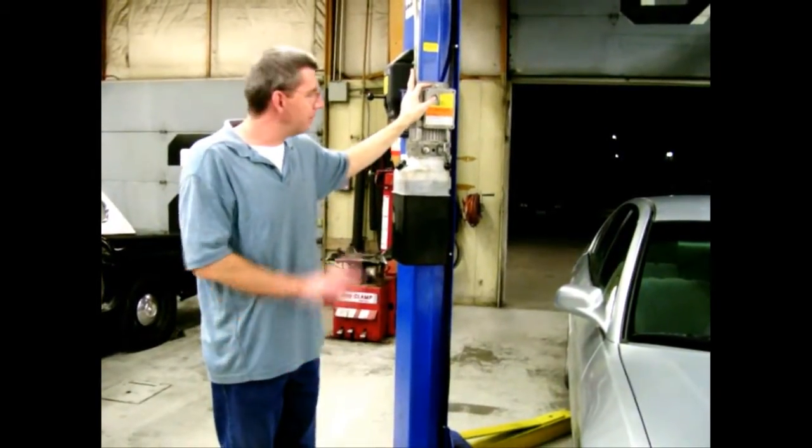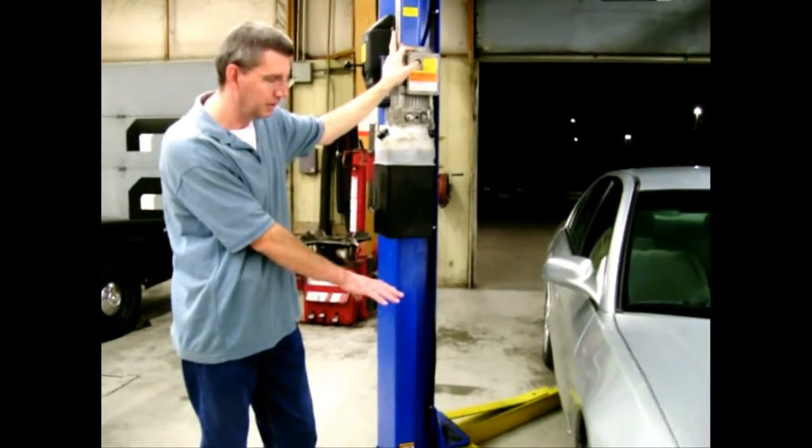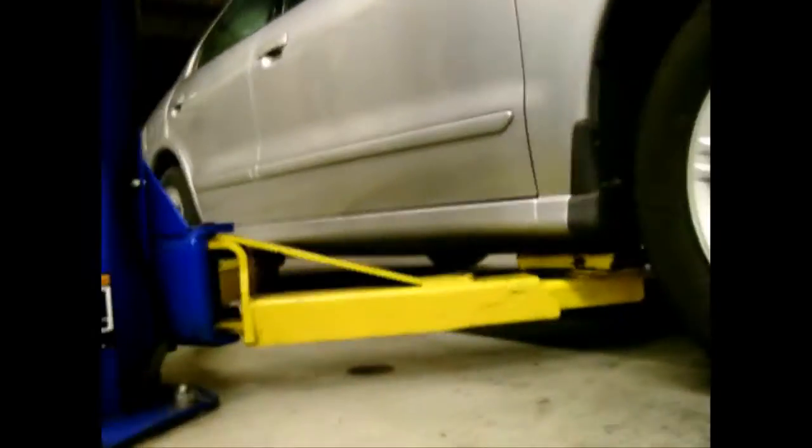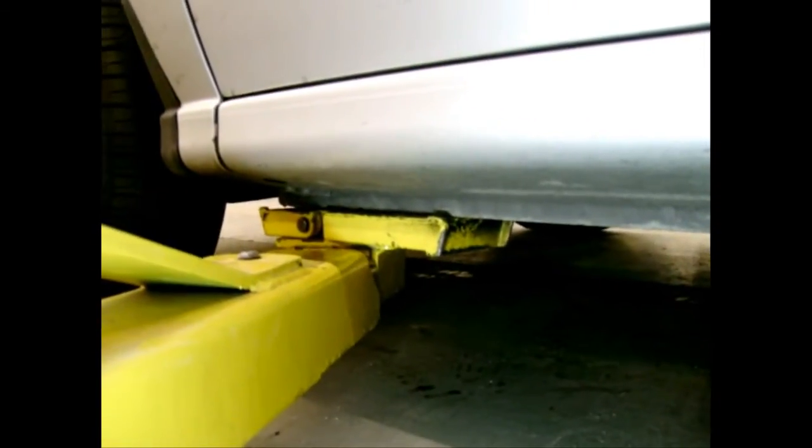Go ahead and turn on the lift, running it just long enough until the pads just touch the lift points. Then walk around the vehicle and check all four lift points to make sure they're exactly where you want them.